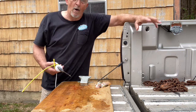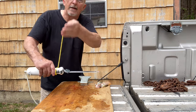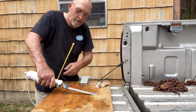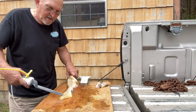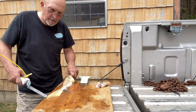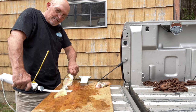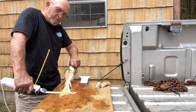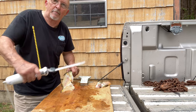The trick to getting that hide off when you're using an electric knife is to put a bow in that knife. So you have to push down and put a bow in it like that. If you can keep a bend in that blade, get it out toward the edge of your board where you can work with it. Keep your bend in that blade. And I'm mostly pulling the fish instead of pushing my knife.